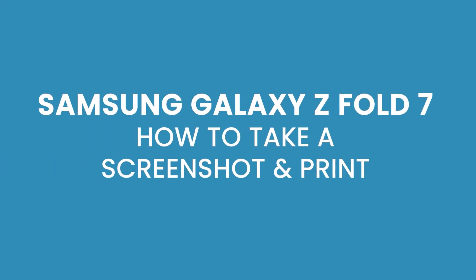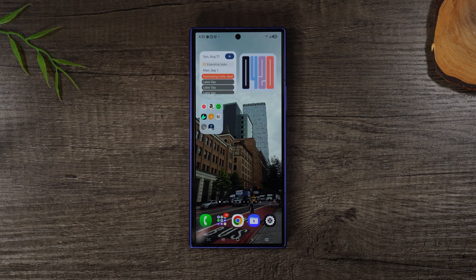In the video today I want to show you how to take a screenshot and how to print on your Samsung Galaxy Z Fold 7. First let's go over how to take a screenshot, or how to take a picture of your screen.